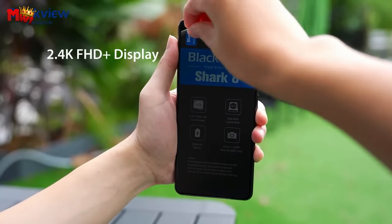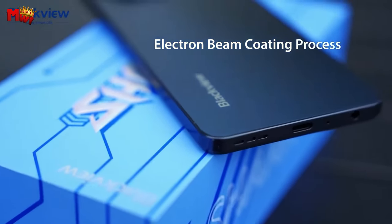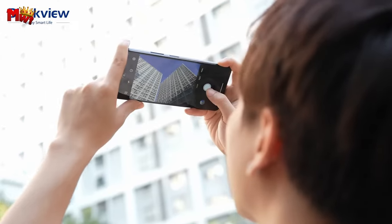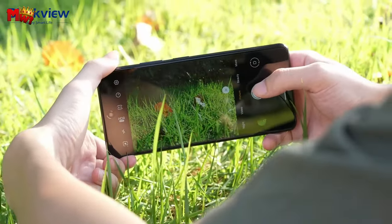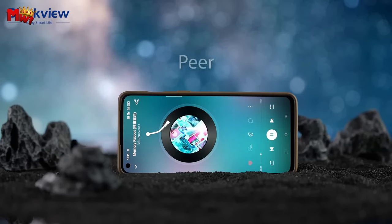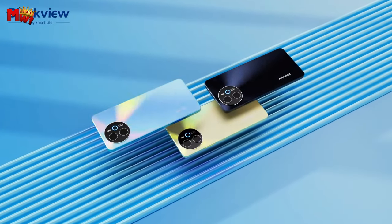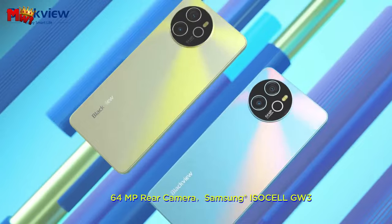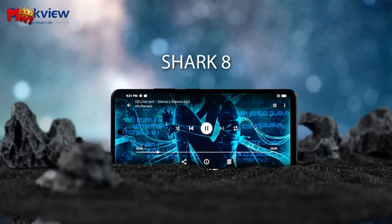Gamers, rejoice! The Shark 8 comes equipped with HyperEngine 2.0 gaming technologies, ensuring sustained performance and smoother gameplay that lasts longer. Multitasking is made easy with 8GB RAM, and you can expand it up to 16GB — switch between tasks seamlessly, reduce reload times, and enjoy smoother gameplay. Storage lovers, rejoice too: with 256GB of internal storage and the option to expand up to 1TB with a TF card, the Shark 8 gives you more room to hoard your high-res movies and bulky files. No more storage warnings.